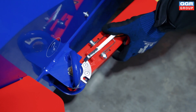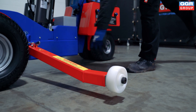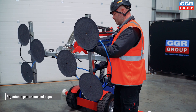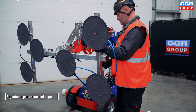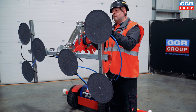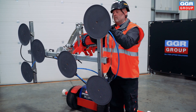With deployable stabilizers for enhanced stability, this glazing robot is also equipped with an adjustable pad frame that easily adapts to different glass sizes and shapes, ensuring a secure and stable lift every time. Whether you're handling large panels or irregularly shaped glass, the pad frame's versatility guarantees optimal support and precision during installation.